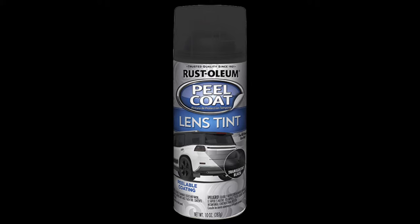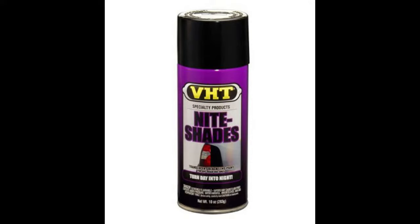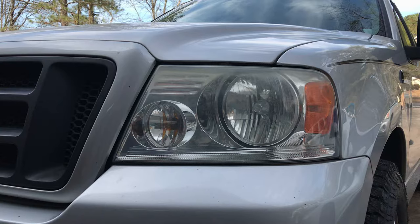Supposedly, how you achieve this lens tint look is you put sprayable peelable Rust-Oleum lens tint down first in a couple of coats, then cover it with VHT Nightshades to get that desired dark look. The Rust-Oleum isn't very dark and the VHT is, and they work together. You can peel it up if you don't like it.